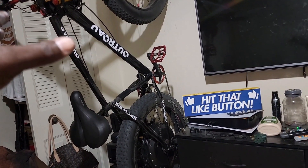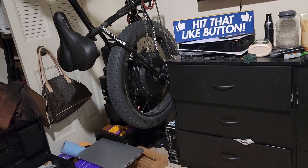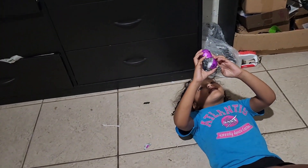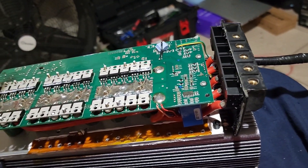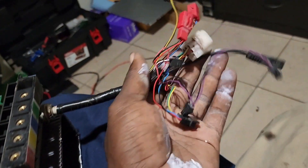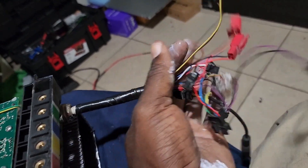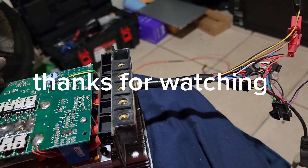There won't be any videos made with this particular bike for a while. If I don't upload, it'll be because I'm contemplating, thinking, and saving up money. But in the meantime I'll clean up this area. My Sabvoton controller has broken on me and I have to get either a replacement or try something new. This is the e-bike guy channel — hopefully uploading videos soon. See y'all.